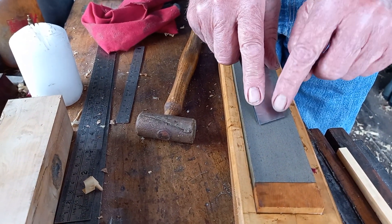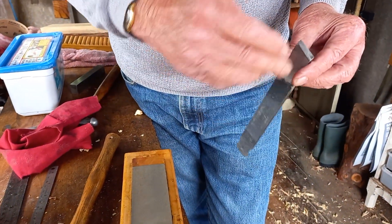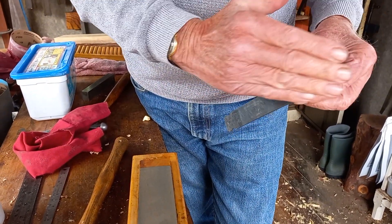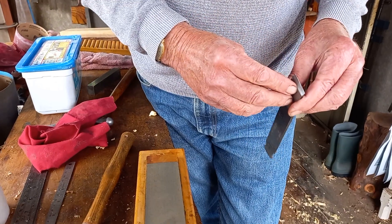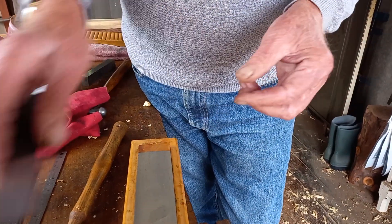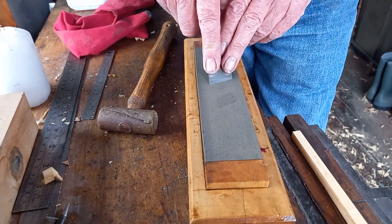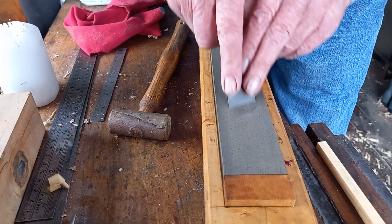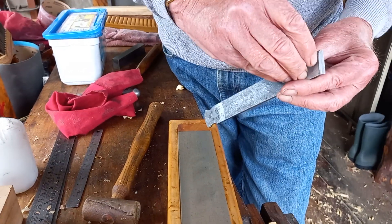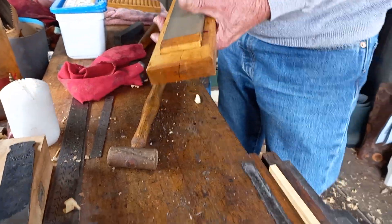It wasn't really getting to the very edge. I looked carefully at the iron that was in the plane — it was rounded and sharpish, but it hadn't got a non-reflective edge. So I put more pressure on the front and made sure I'd got about a sixteenth of an inch flat to the cutting edge, and then put it back in the plane.